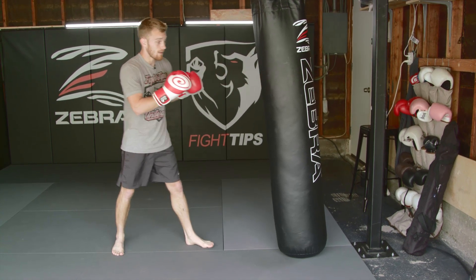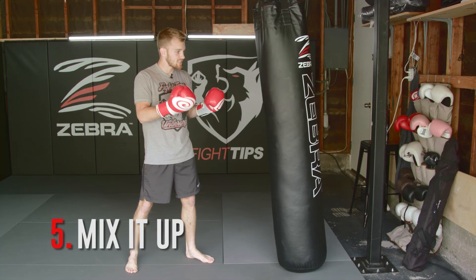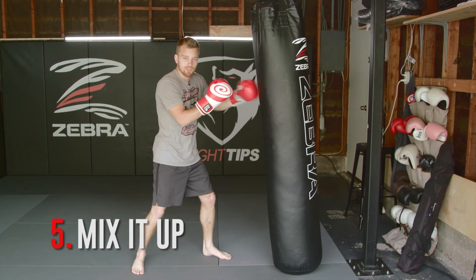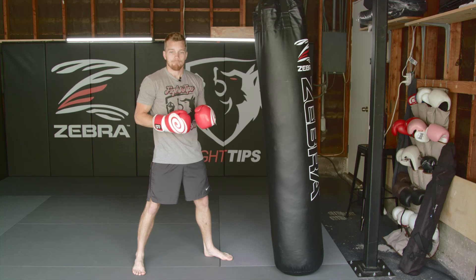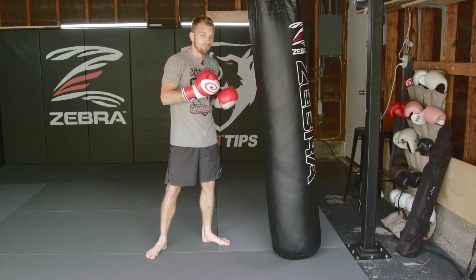The last mistake on the heavy bag is only focusing on throwing punches. Mix it up. A lot of times people are just going one-two, left-right nonstop. That'll get your heart rate up and get you sweating, but think about it — it's much more full body if you vary your approach.